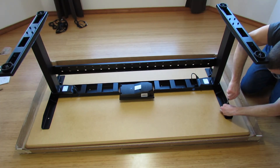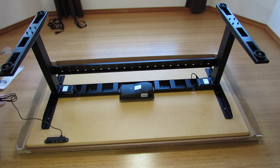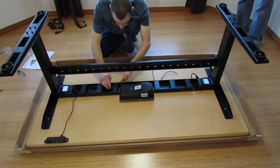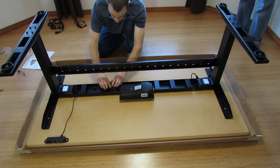Everything about this assembly was pretty simple. Putting the frame together was easy and goes quickly. It's a good idea to keep the twist ties that come with the cabling so you can use them to keep the cables organized when you put them in the control rack.